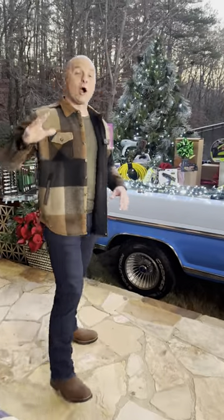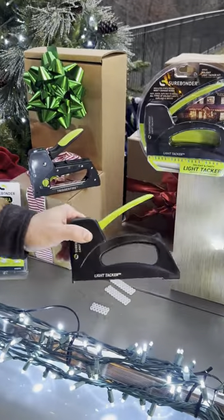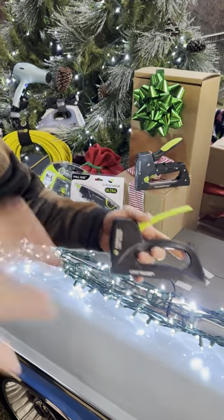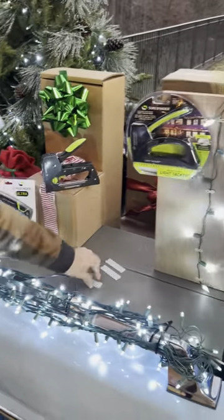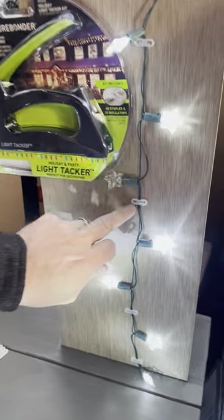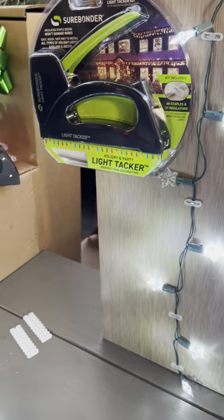Now I'm about to start hanging all of my Christmas lights, and to make that job a little bit easier and more straightforward, check out the Sure Bonder Light Tacker. This is a proprietary stapler that's made for hanging Christmas lights. It comes with spacers, insulators, and proprietary staples that keep the staple off of the wire yet still hold it securely.